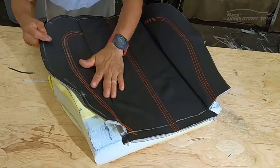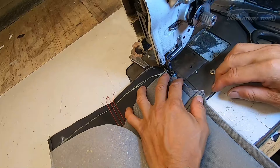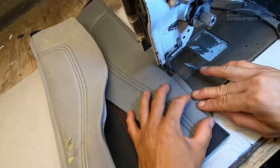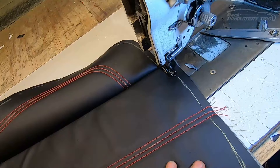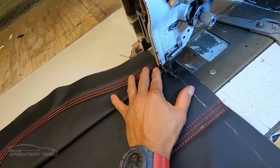I cut right here and do the same thing on the other side. Because I'm going to glue this cover to the foam, I'll put another stitch right at the edge. I do the same thing on the other side — it's necessary to put this stitch sometimes, and sometimes it's not. Then I put one stitch here. Because it's headliner, it's not necessary to sew all around. On the back, same thing. Then I trim the excess material.